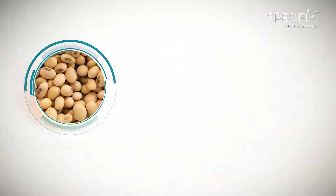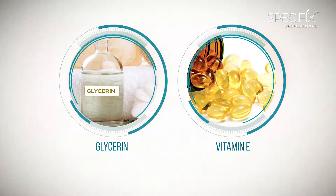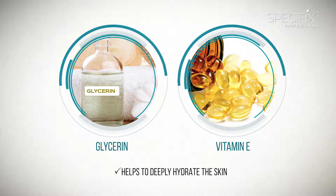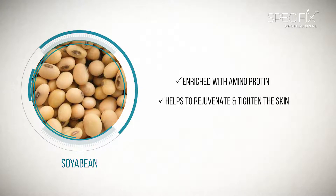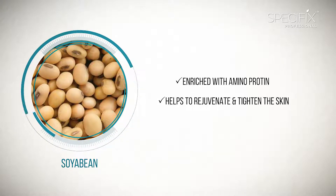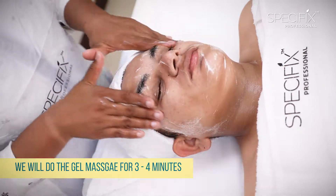This gel is formulated with Soya Bean, Glycerine and Vitamin E. Glycerine and Vitamin E help to deeply hydrate the skin, and Soya Bean, which is enriched with amino proteins, helps to rejuvenate cells and tighten the skin. We will do the gel massage for 3-4 minutes.